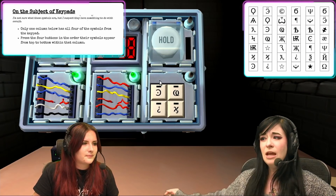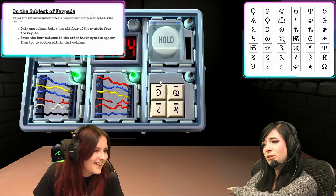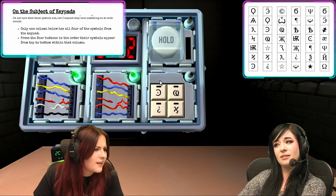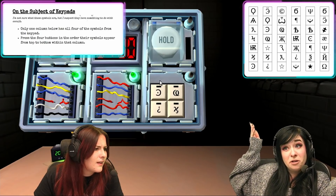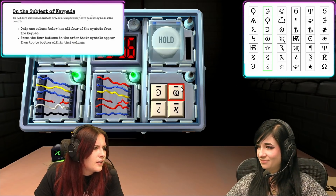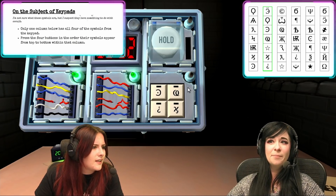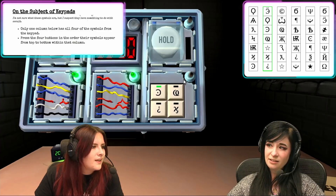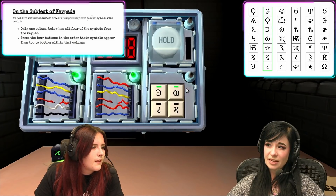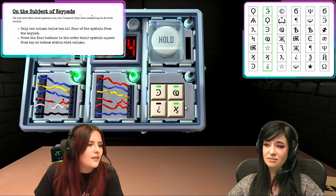Symbols. Backwards titty C. Weird WCQ thing. Upside down question mark? Oh yeah. And fancy H. Do the backwards C titty, yeah, do that one. Then the CQ thing. Then — did you say fancy H? Yeah, do that. And then the question mark. Alright.